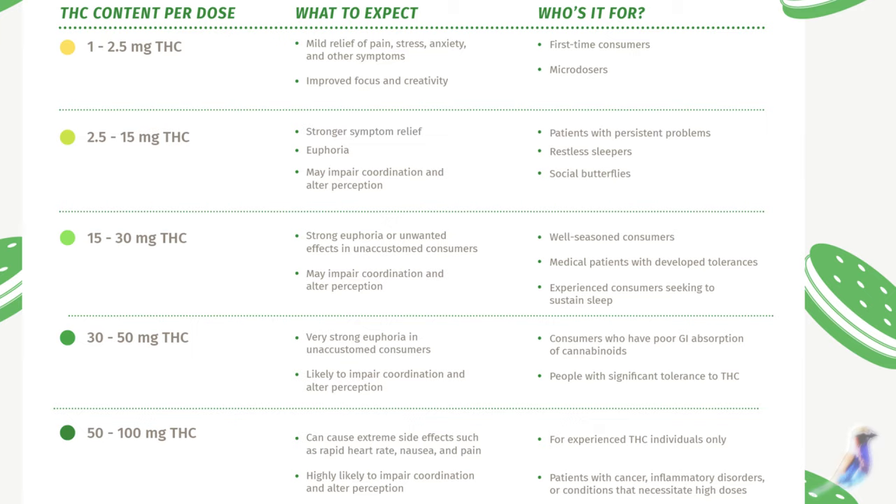So if you want a dosage of 10 milligrams per cookie, you're going to have 10 cookies per gram.